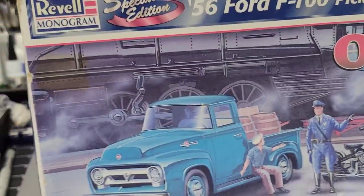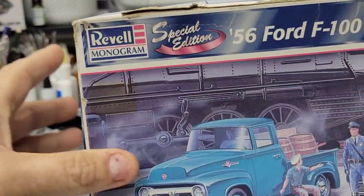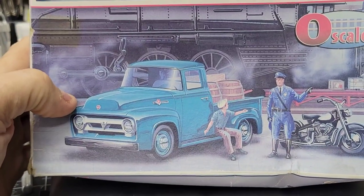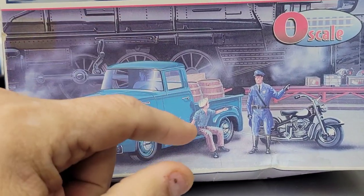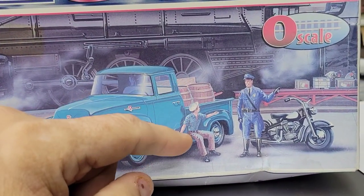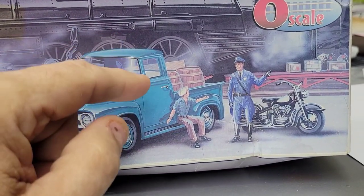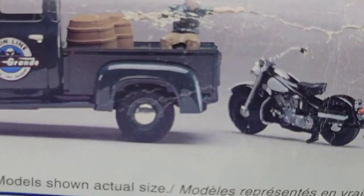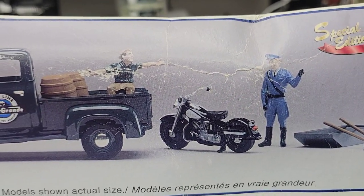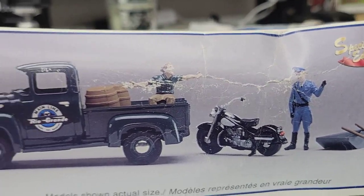First up on the bench, this is an O scale — this would be for the big trains if you wanted to incorporate it into your layout. You get the truck, there's a mixing pan, some little tools, some barrels, then the driver who can sit in the back of the truck or in the driver's seat. There's also a police officer and motorcycle, so you get quite a bit in this kit: the mixing pan, a hoe and a shovel, barrels, both figures, the motorcycle and the truck.